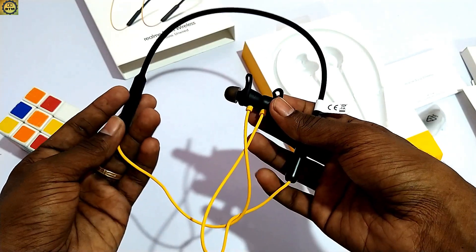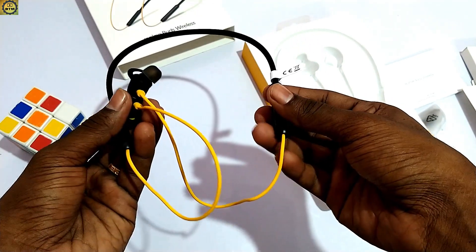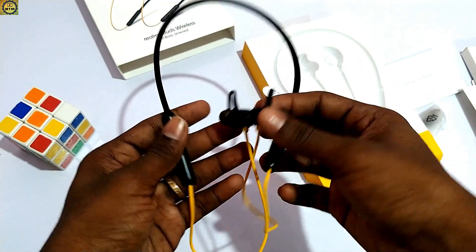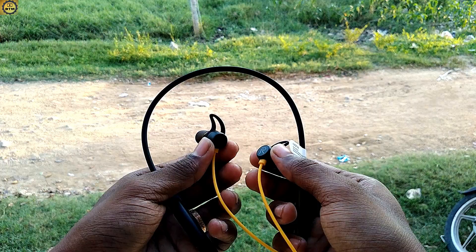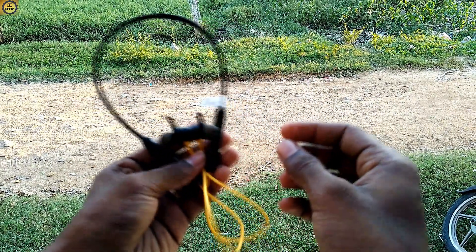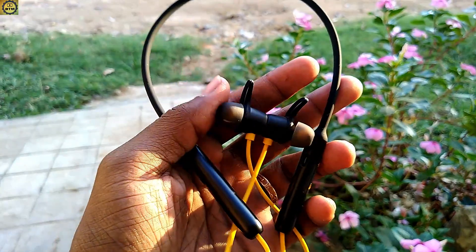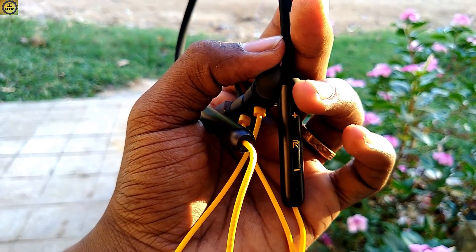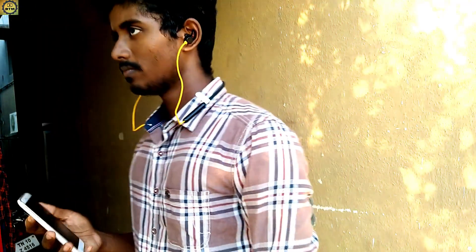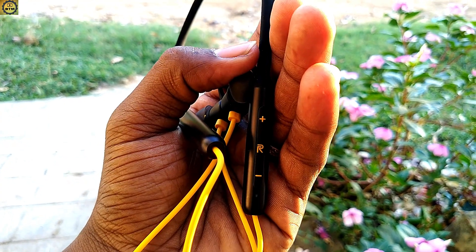Let's start with the design and build quality. The headset uses rubber material and has volume up and down buttons along the edge. It also features metal accents. The earphones have magnets so you can attach them together when not in use. When you play the headset, you can use the design with a wire as well. It looks quite nice overall.